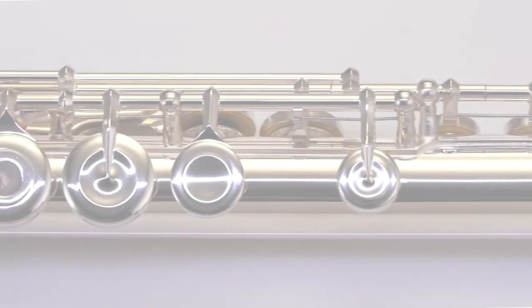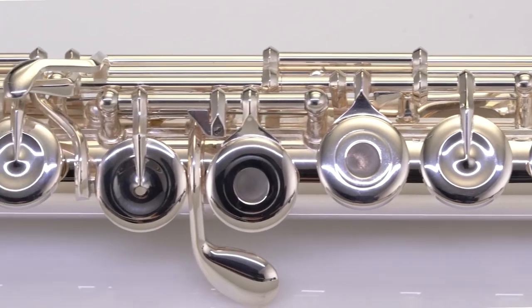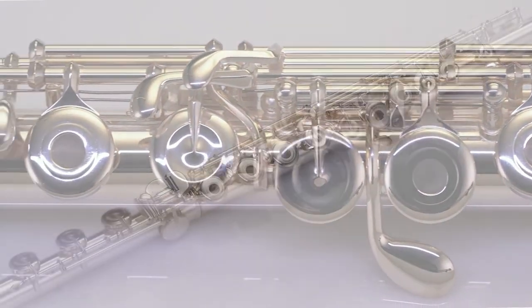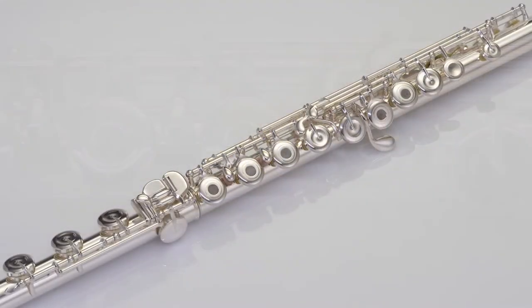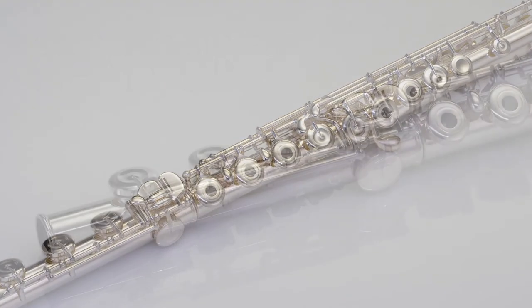The pinless mechanism is easy to maintain and lightning fast to play. The 665 RBE VGR model features an all sterling silver head joint with a silver plated body and B foot joint.